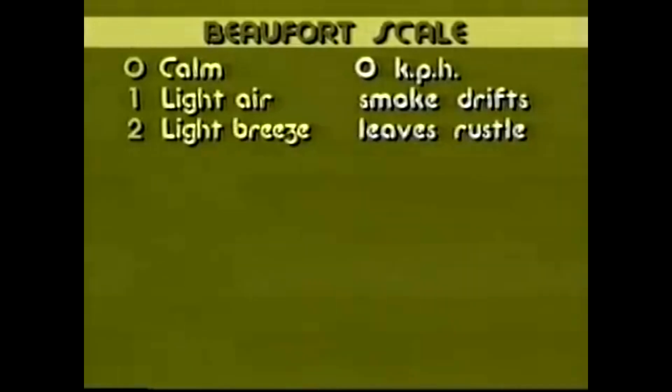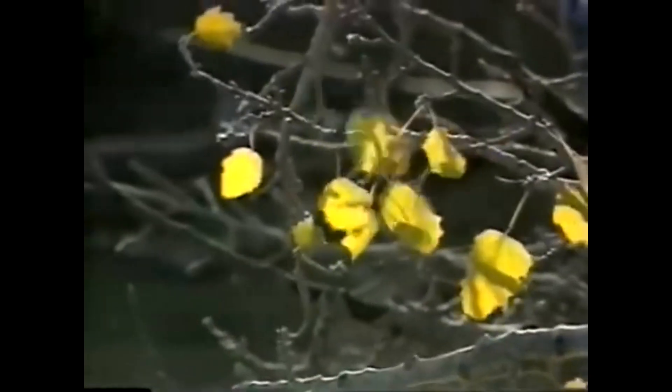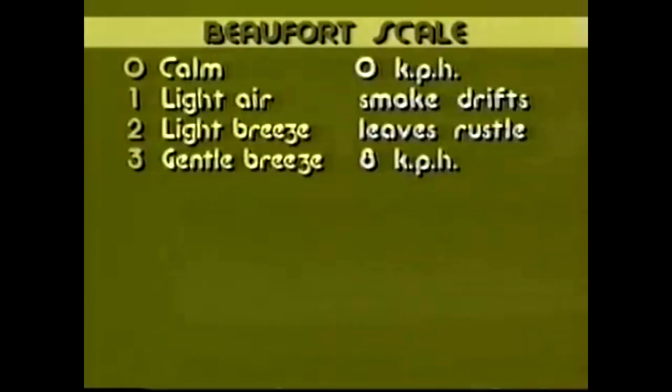Force 2 means there's a little bit more wind — enough to make the leaves rustle. If you look at the trees, you'll notice the leaves are rustling but staying on the trees. By the time you get up to Beaufort scale force 3, the wind is moving more strongly. You'll feel it against your face, and things around you will be moving. The wind is moving at about eight kilometres per hour — walking speed.